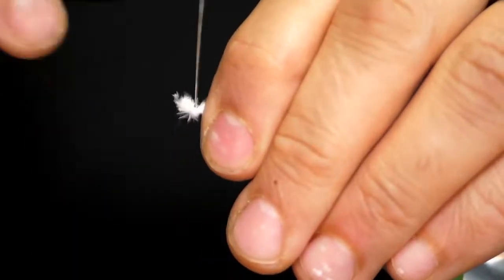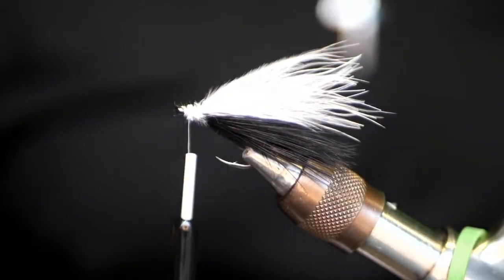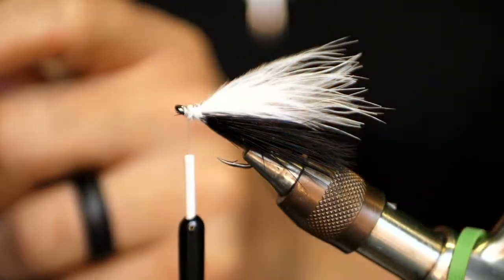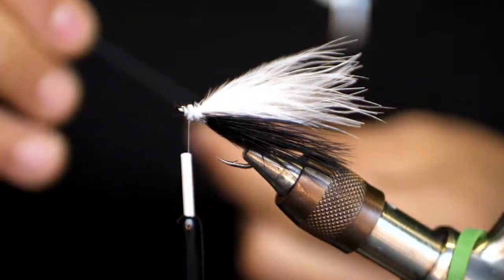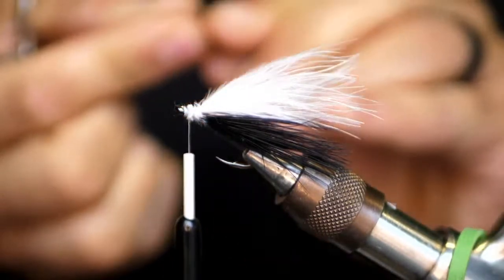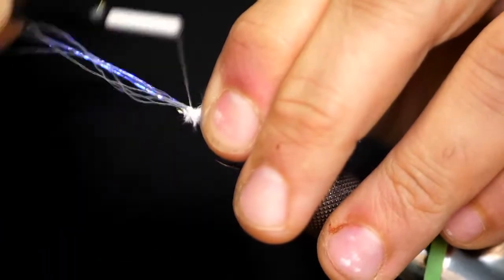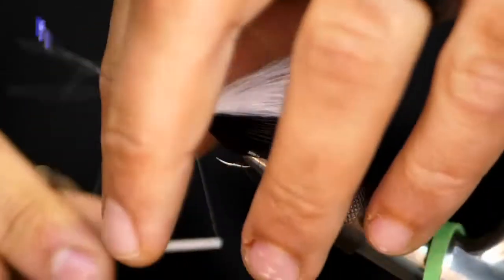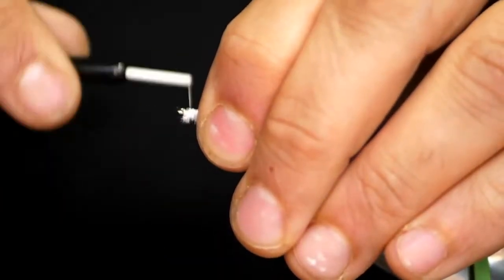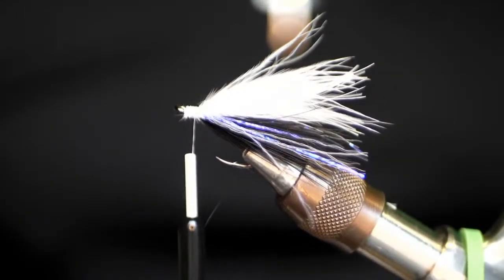Snip off the excess — it doesn't really matter what color thread you use because we're going to coat this thread. The next thing we're going to use is a UV enhancer made by Cascade. We're not affiliated with anybody as far as materials go; just like all of you, we buy our stuff retail. We're just putting this video together to inspire some different thinking and help fly tiers out there. If you like our channel, go ahead and subscribe and hit that bell icon.